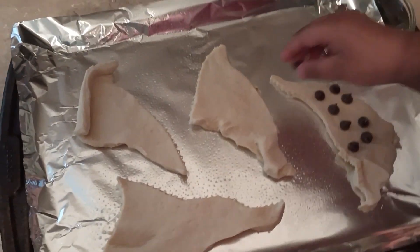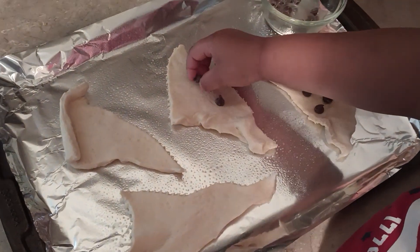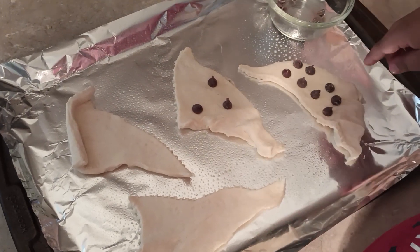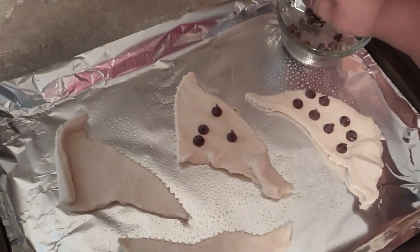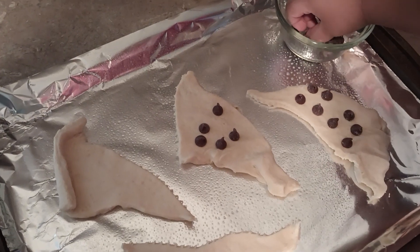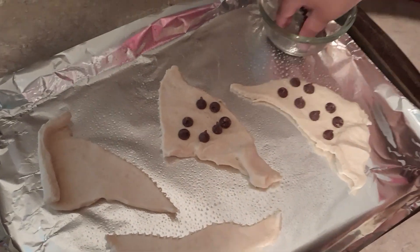Okay, move on to the next one. You're doing a good job — are you counting them? Let's do eight, like do eight on each one. So we're going to put eight chips on each one, and then we'll be back when it's time to roll them up.